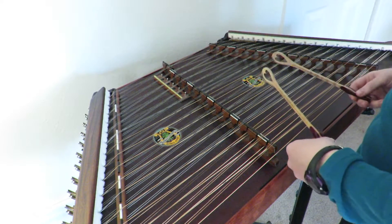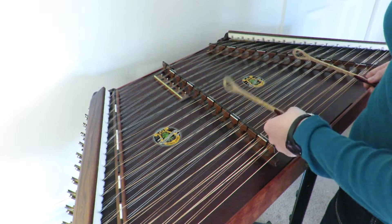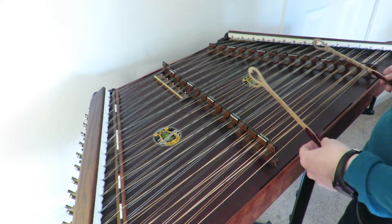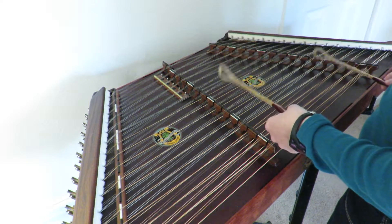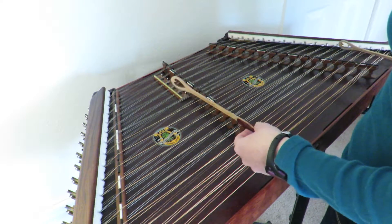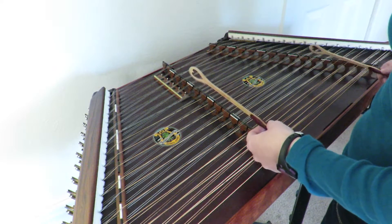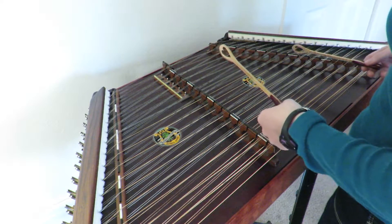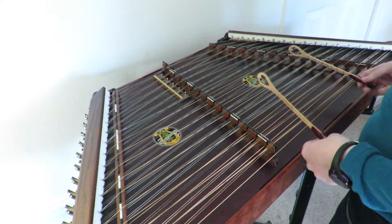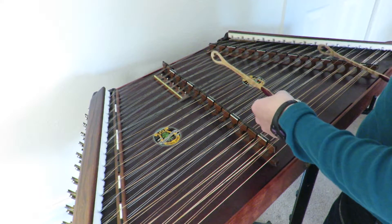1, 2, 3, 1, 2. [Amazing Grace performance]